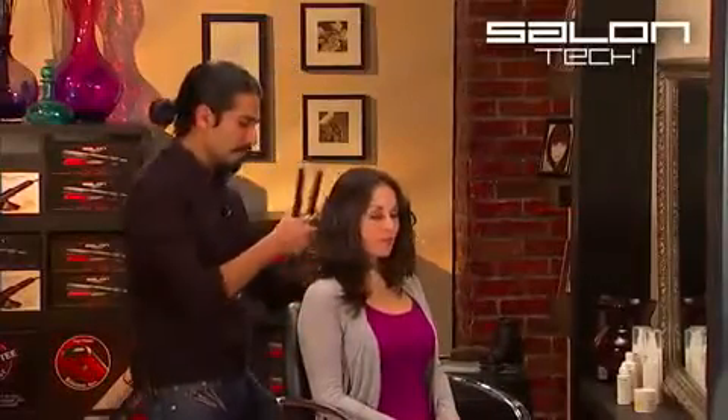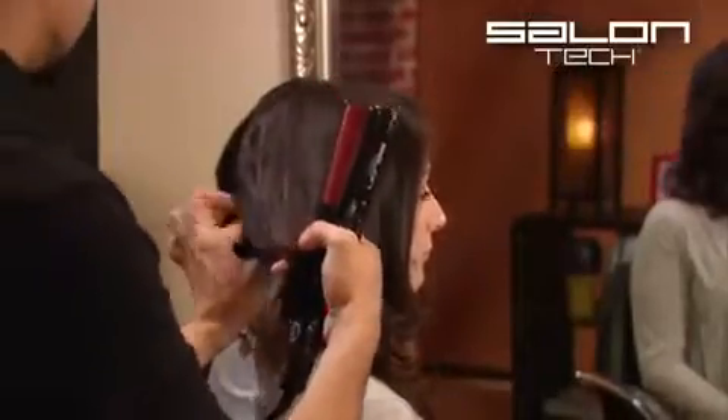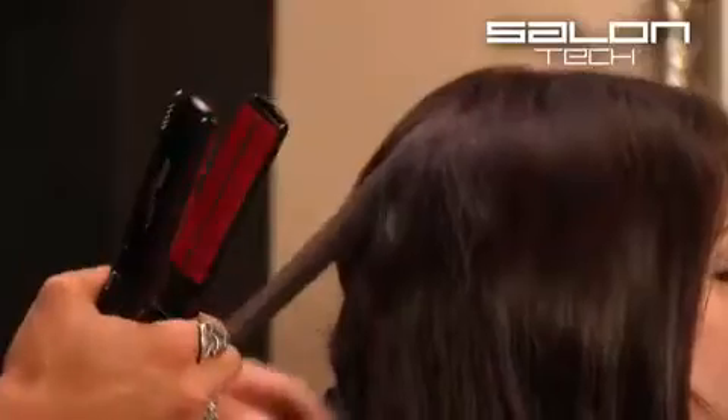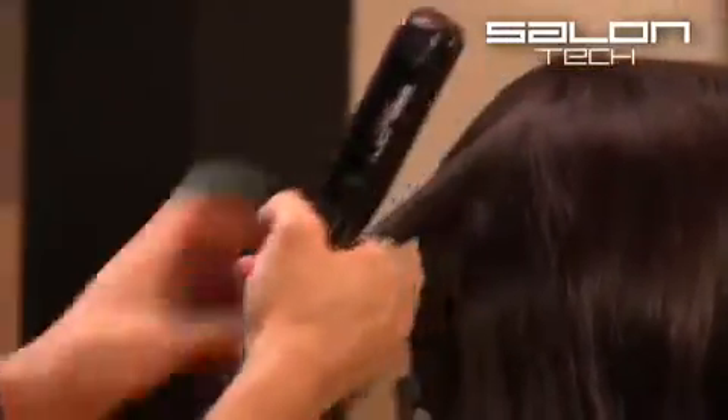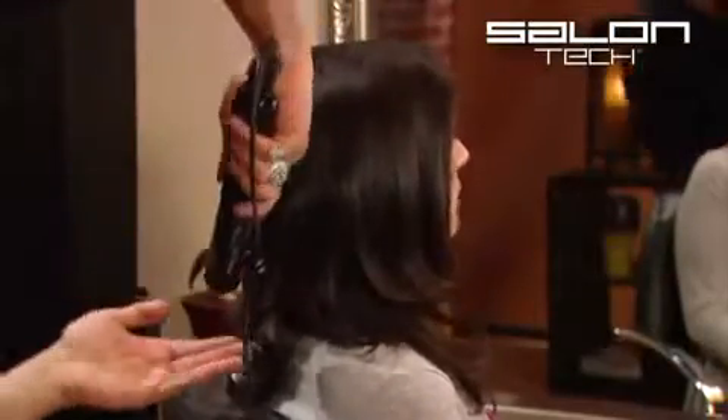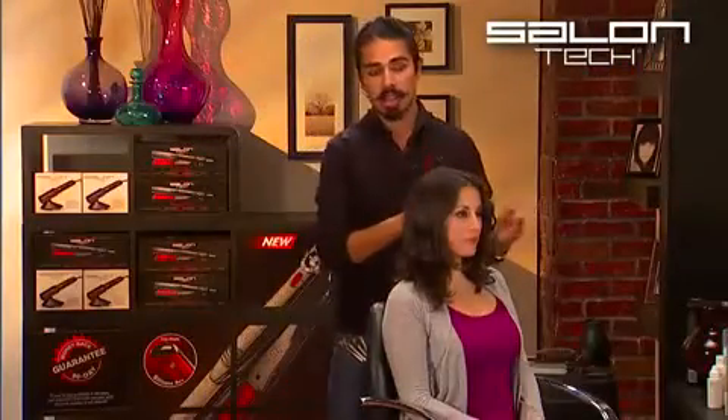So I've done one side, now I'm going to repeat the same process on this side. It's important when doing this style to keep in mind that you always want the curl to go away from the face. So if you notice, when I work on this side of the head, I'm actually going in an upward and downward motion, in order to get the curl to go in the opposite direction — where on the other side I went in from the bottom and down.